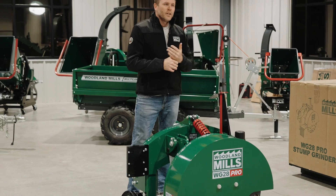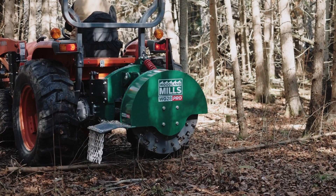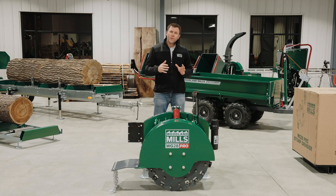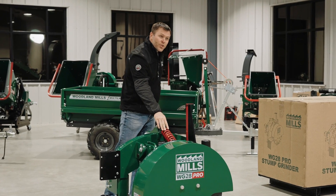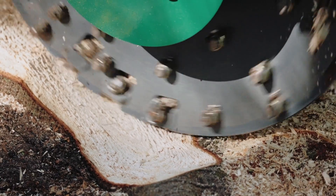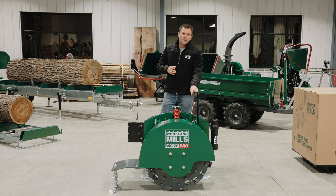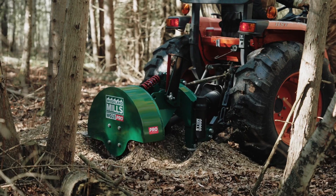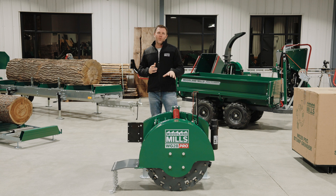Now that I've completed the walk-around, I just want to touch on three of what I consider to be the most important features. First will be the product weight at over 700 pounds — that additional weight is really going to help us smooth out the grinding process and give us that down pressure we need. The next is going to be the shock and dampener, which gives us the forward pressure, keeping the teeth embedded in the wood as we grind the stump, making sure we're as efficient as possible. The third is the indicator, which is going to give us our optimal working range for both the tractor speed and the angle of the stump grinder, so we can find that perfect balance. I hope you've enjoyed this video of the WG28 Pro PTO-driven stump grinder. This has been Josh with Woodland Mills, thank you for watching.